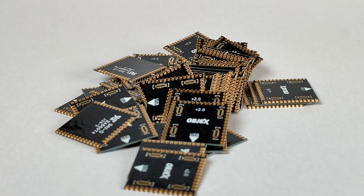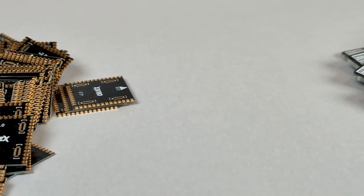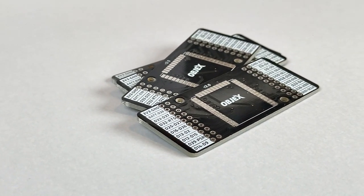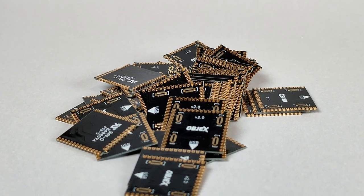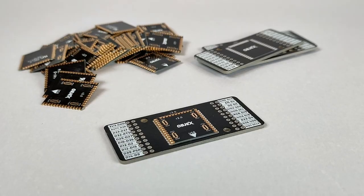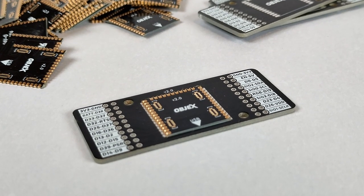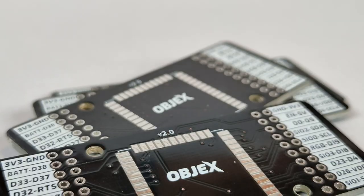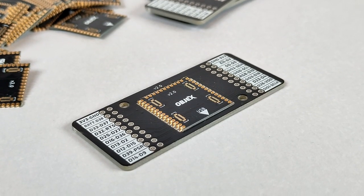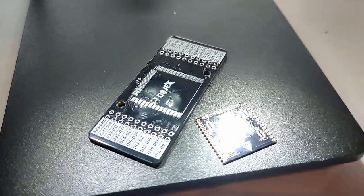So, to interface with Objects Link JPOs we need a special module called Socket and a custom PCB with all pins. The socket is designed to simplify the integration of Objects Link into other custom PCBs by avoiding the soldering of small SlimStack connectors. The protoboard is made of a socket and a simple PCB with all pins and a silkscreen that shows the name of each pin.